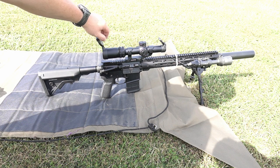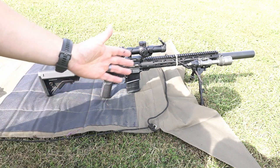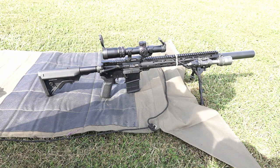All right guys, you saw it — pretty quick and simple sight-in with this Swamp Fox Arrowhead 1-10x. I think I'm gonna be really happy with this setup. This is a recce-style setup right here, and I've been a really big fan of those over the years — happy to get this one put together.